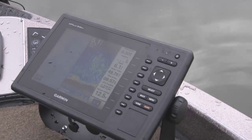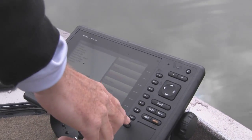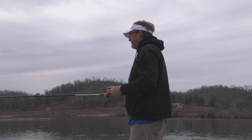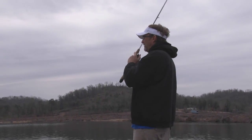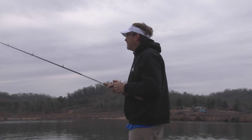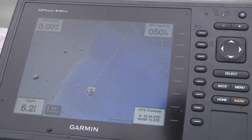Marking a waypoint on these Garmin units is so easy. All you gotta do is put your finger down there and push mark, and you can get right back to it. It really allows you to know exactly where you're catching them. It's hard a lot of times — you think you know exactly where you caught them, but having that waypoint there is a great record.